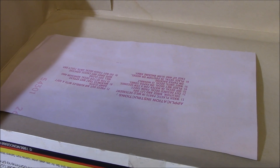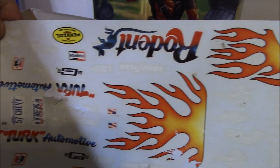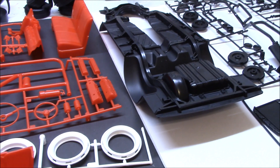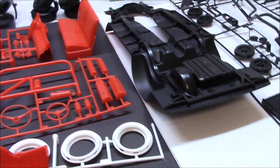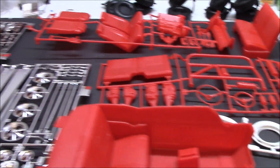Then I found them — they were literally stuck to the top of the box, and when I say stuck, I do mean stuck. It's a good thing I wasn't really planning on using any of these because I'm not doing the hot rod version with flames or anything like that. These decals are pretty much toast.